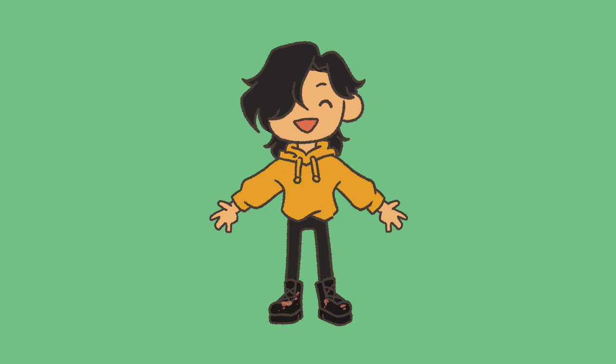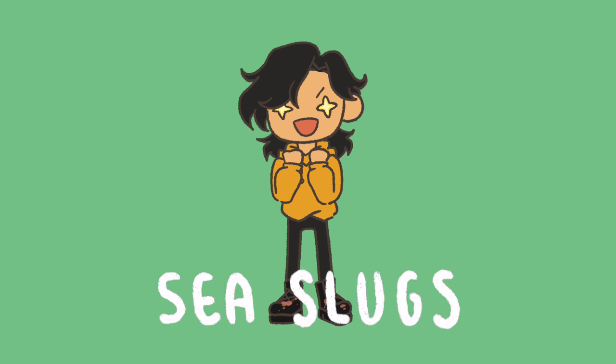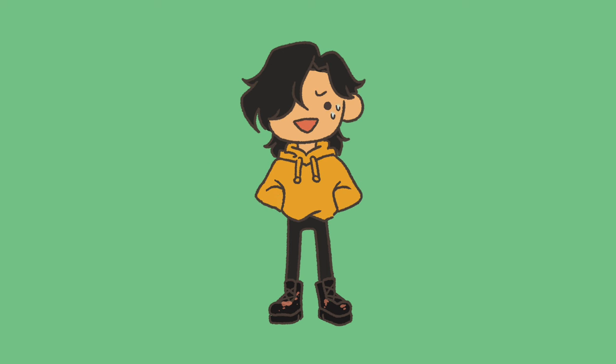Hey guys, it's Hikari and I hope you're all doing well. If you've watched my art book inspiration video or my first sketchbook tour video, you would know that I am fascinated by sea slugs. Did you know that in Japan we call them umiushi, or sea cows? Which is like, what a weird name, but anyways.